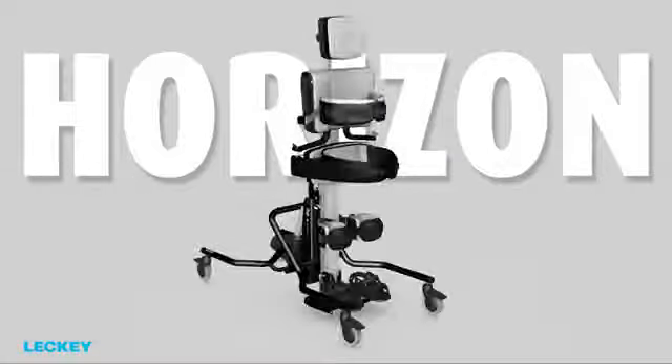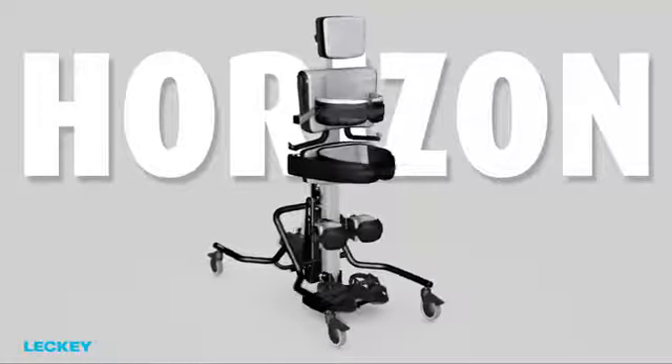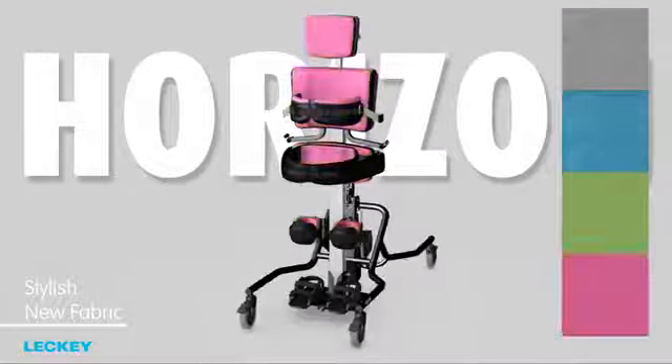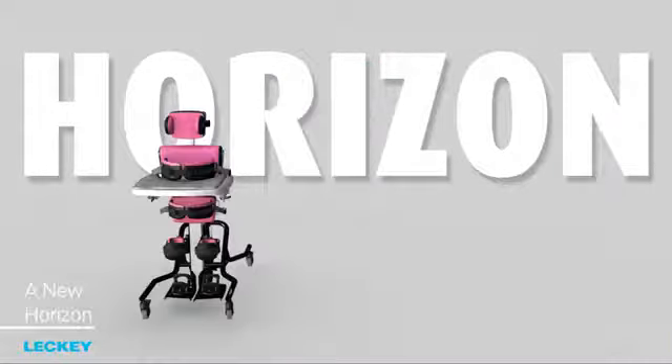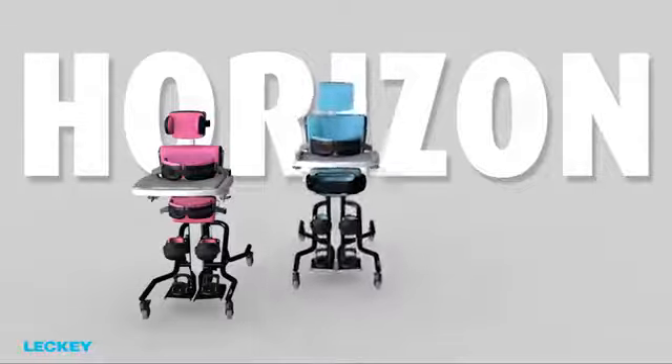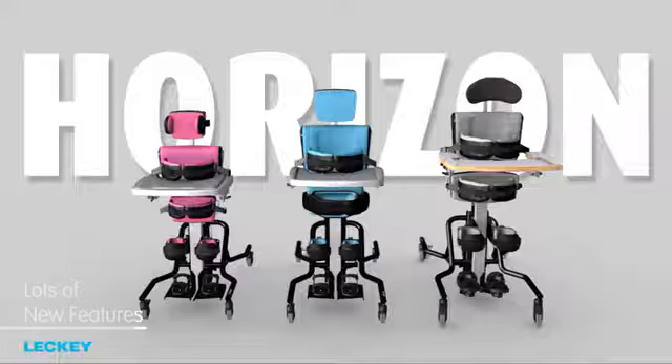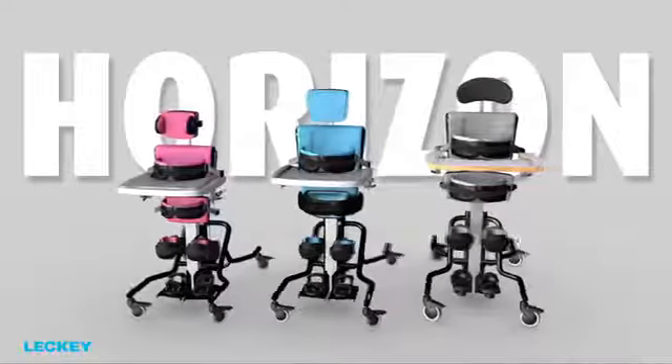As you probably know, Lecky like things to look good too. The product has had a makeover with stylish new fabric and a new chassis colour — a new horizon, a new look, an additional size, and lots of new features for one of Lecky's most popular products.